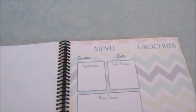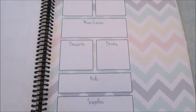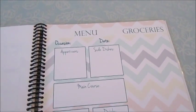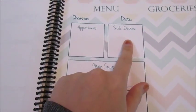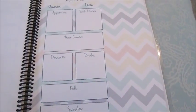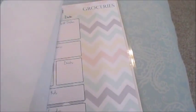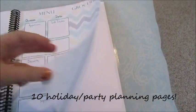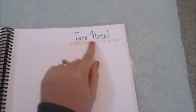The next section is a page to plan out a special occasion, like a birthday party or a holiday get-together. So if I'm going to use this for Christmas — we do a dinner on Christmas Eve — you have a place to put the occasion and date, and then there are categories for appetizers, side dishes, main course, desserts, drinks, kids, and supplies. Again, there's a perforated grocery side you can tear out easily, and there are a whole bunch of these pages.